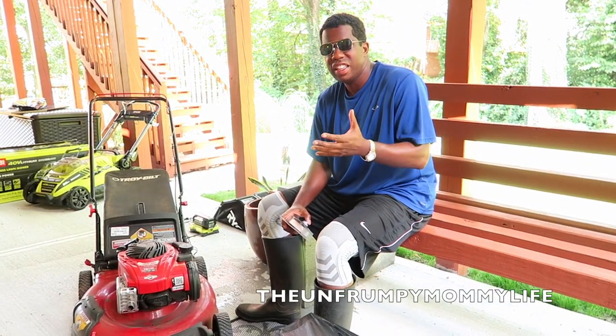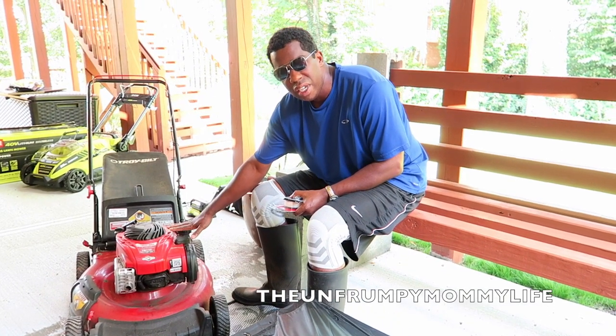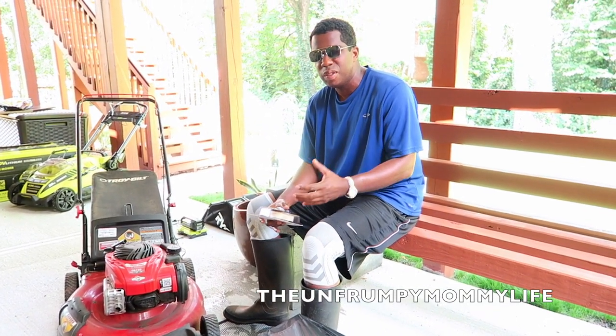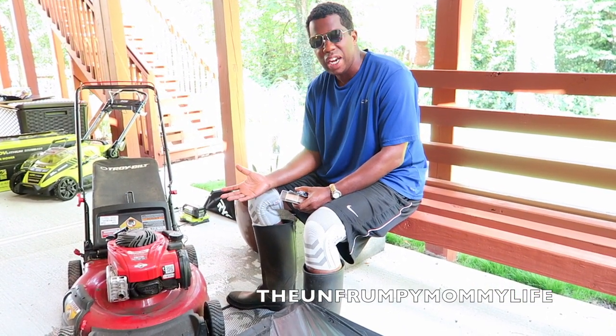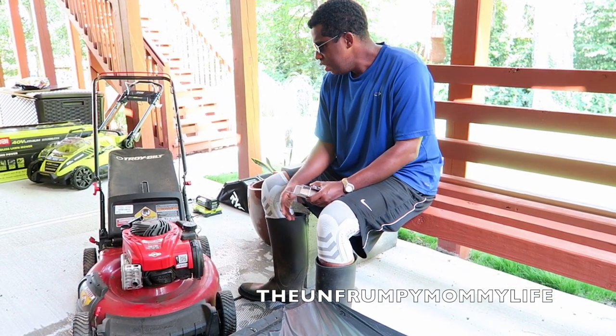All right guys, got some sad news. We've had a death in the family. My trusty lawnmower has died on me. Actually, I'm not that disappointed. This was a pretty inexpensive lawnmower. I guess we've had it about five years.